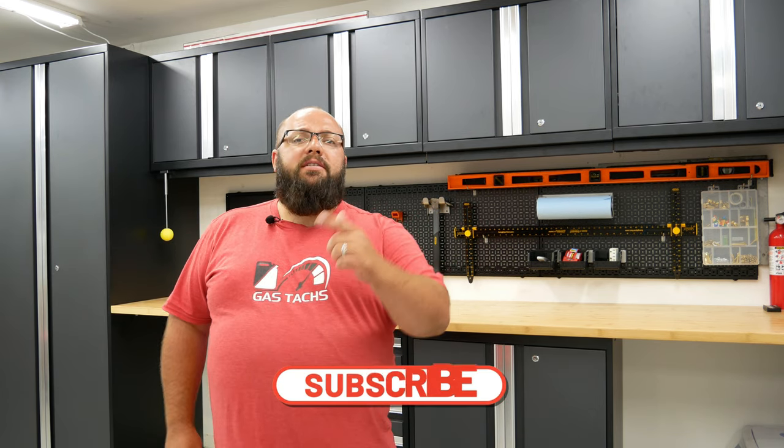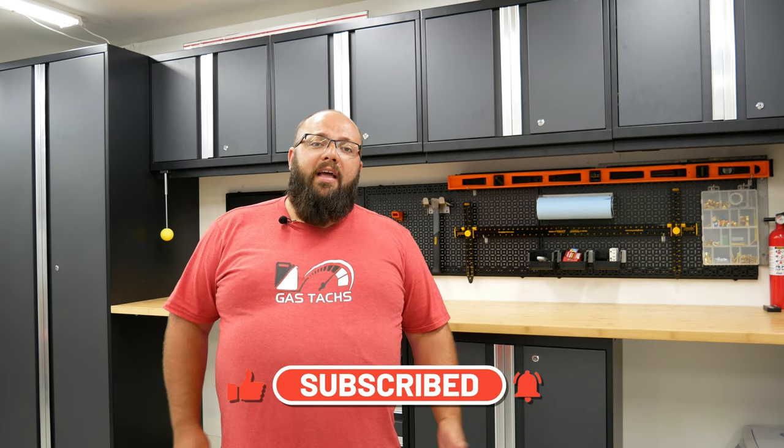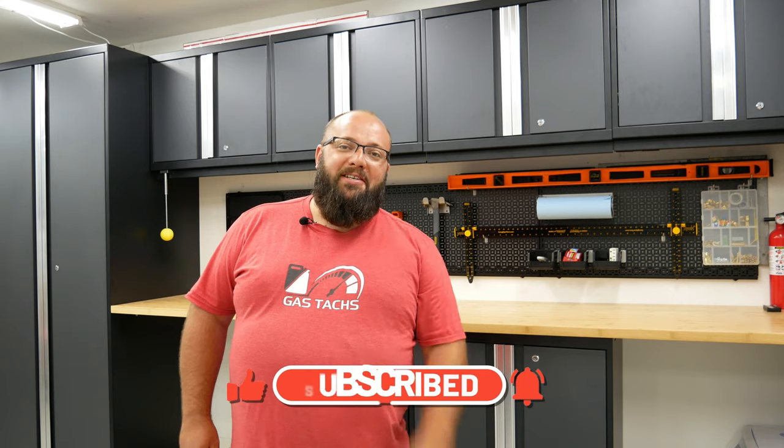If you're new to the channel, I'd like to thank you for stopping by and please consider hitting the like button and the subscribe button if you like my content. If you're a long-time subscriber, good to see you again. Now let's jump into what the differences are between the Bold and the Pro series cabinets.